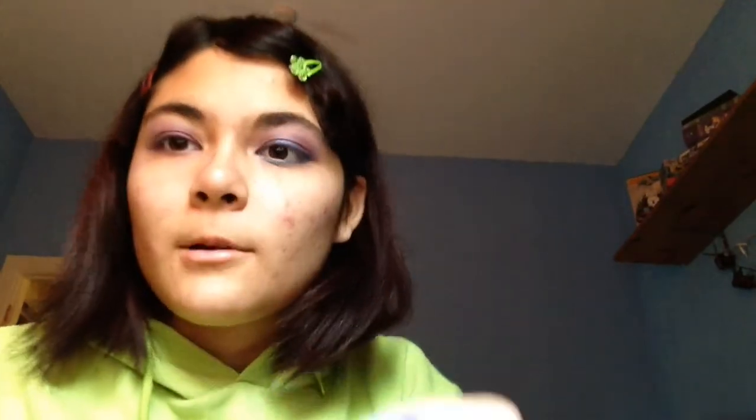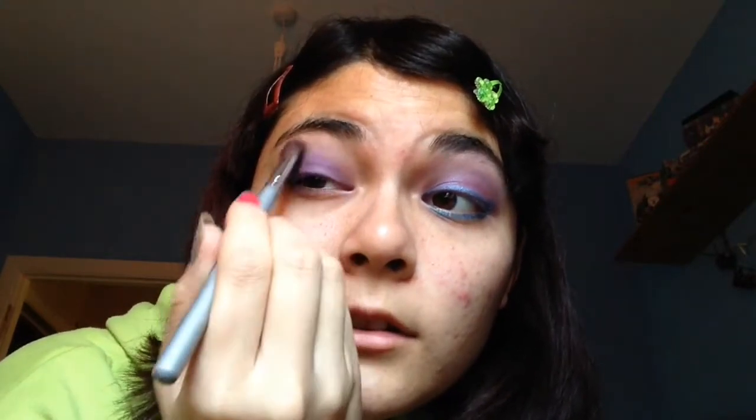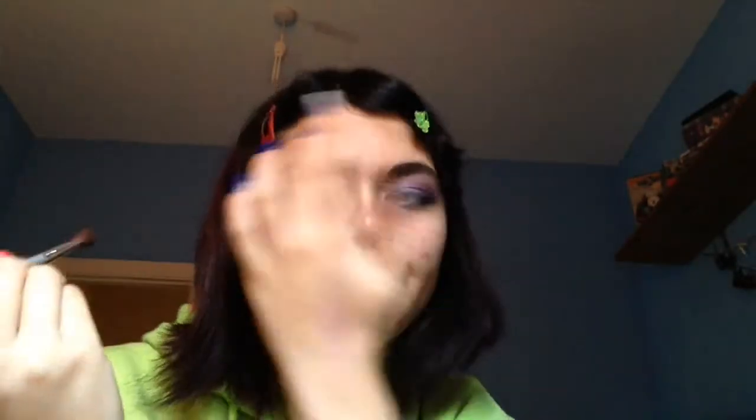I'm going to take a bit of this purple pigment. I'm not sure where this is actually from, but it's just a pigment — just a purple pigment. Use any one that you like. Just take a bit of that on the brush — same brush as last time. I'm going to put it all over the lid and just work it all in, all over. Then take it and just put a little tiny bit more on.